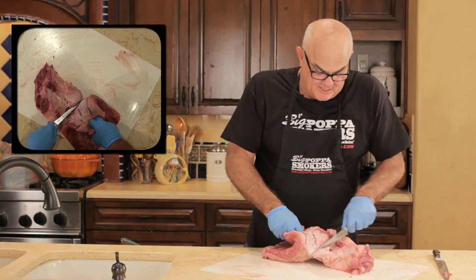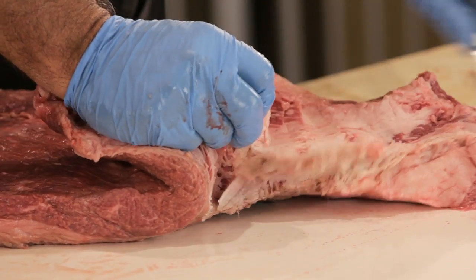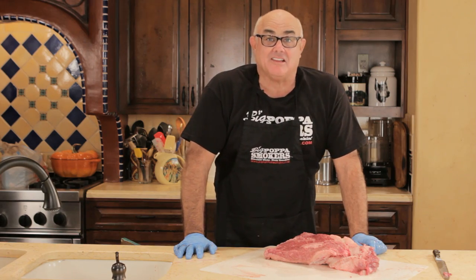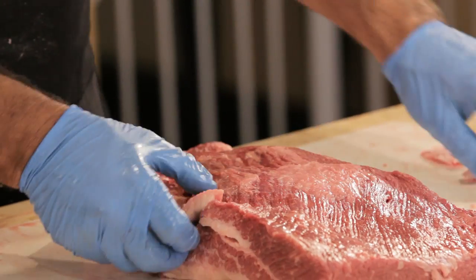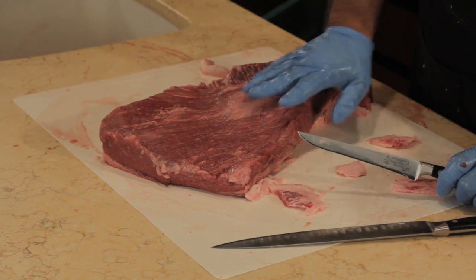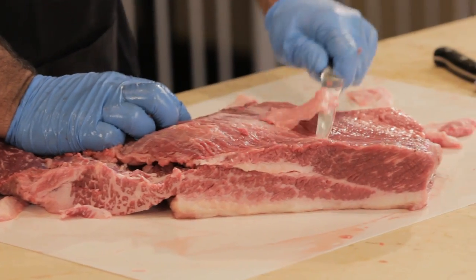There are a couple of things and a lot of schools of thought. Some competition cooks completely separate their point from their flat — I don't. I think fat's good to a certain extent because I think it's insulation. Now I'm almost ready to go. On the top there are these fat pieces and this silver string, so I want to come in here. You don't want to take too much off — just take the fat off.